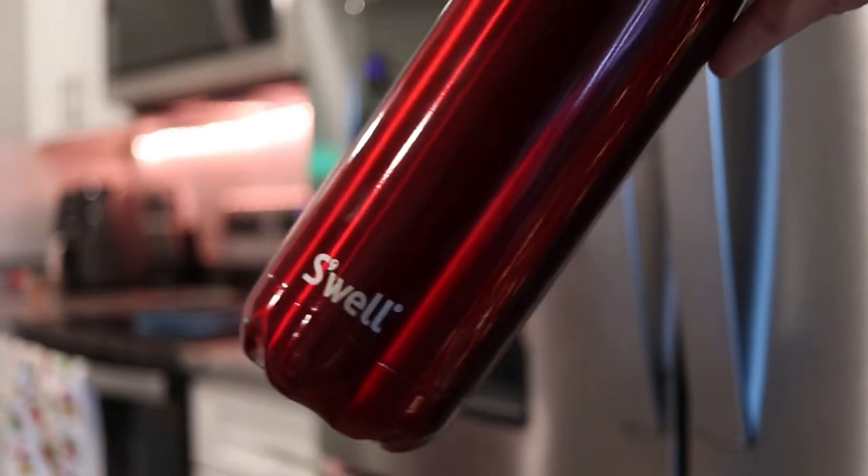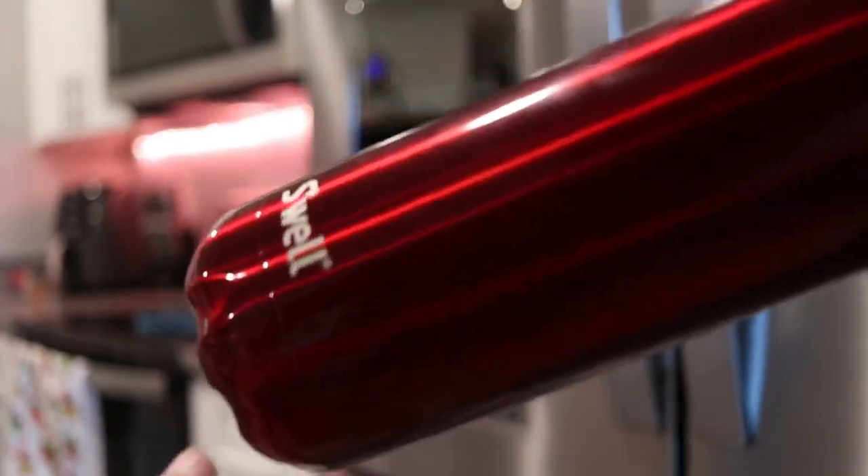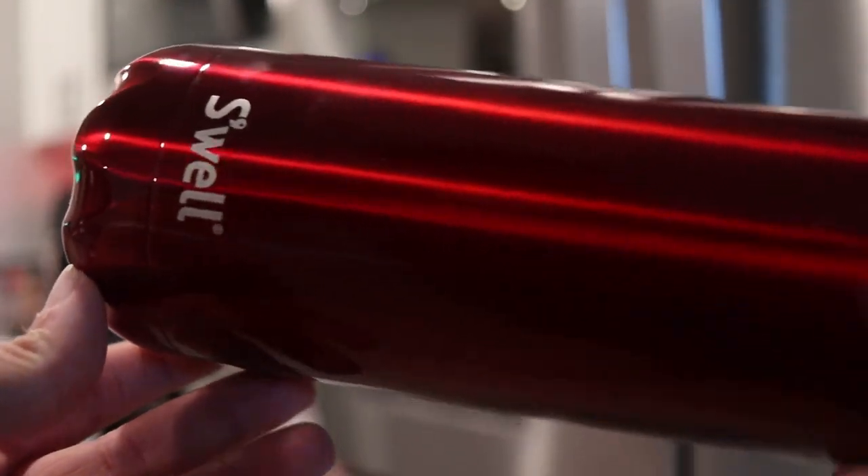Chances are though, I will be using this particular bottle primarily as a water bottle. But again, it holds a lot of water and it is a nice option — it'll seal to keep those drinks in there nice and cold. You can put a lot of water in here, take it with you wherever you go. And that's something that I've wanted to have for a while now.